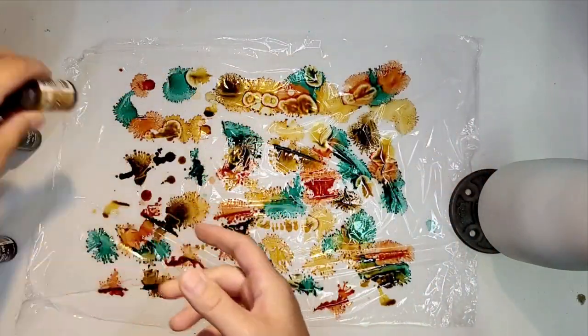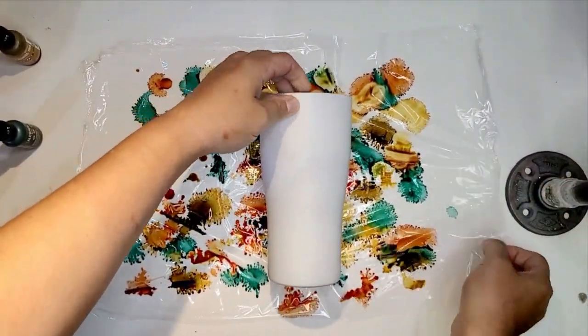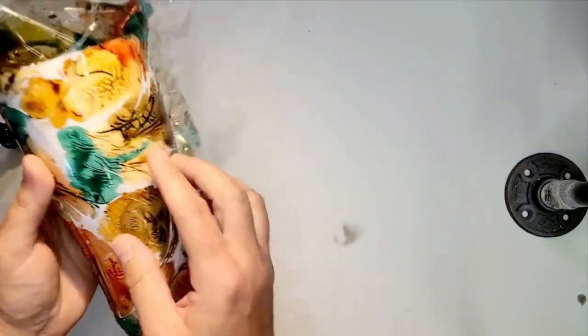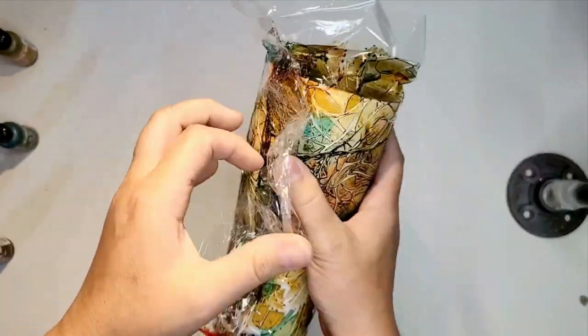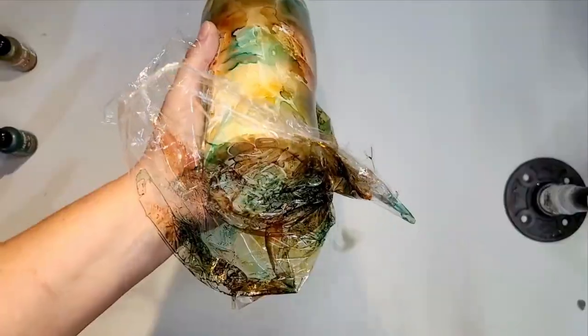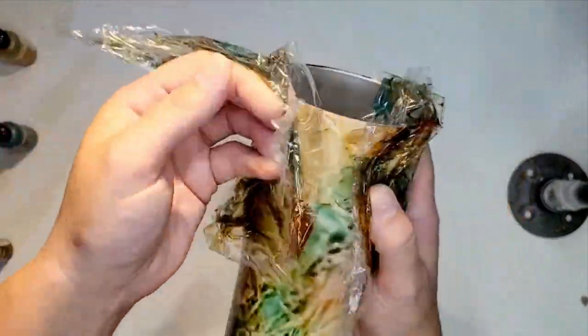This is actually one of the most simplest tumblers I make and they turn out really, really cool. Just put it right down on the plastic wrap and we're just working to cover up all the white. When you pull the plastic wrap up, it's going to look like this mishmash of ugliness — all the colors are going to blend together, but that's okay. We're not looking for anything but coverage here.